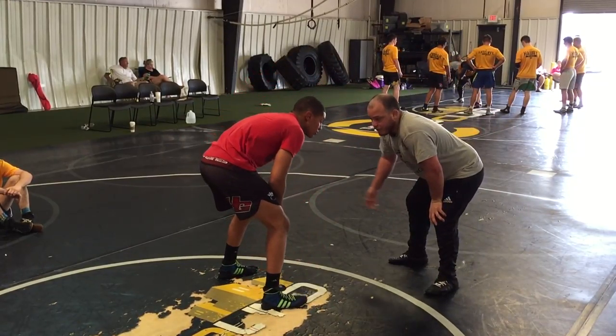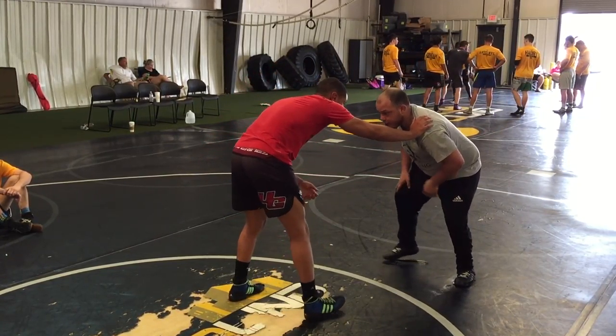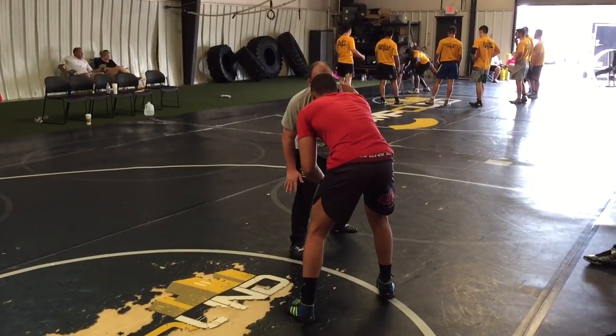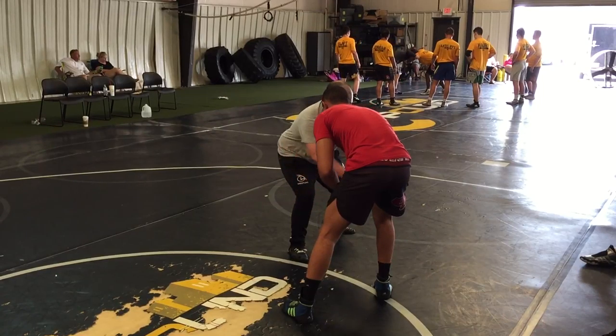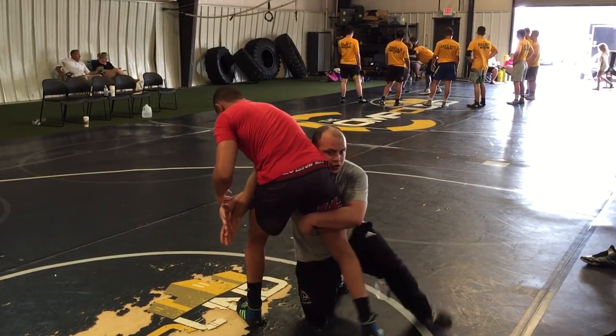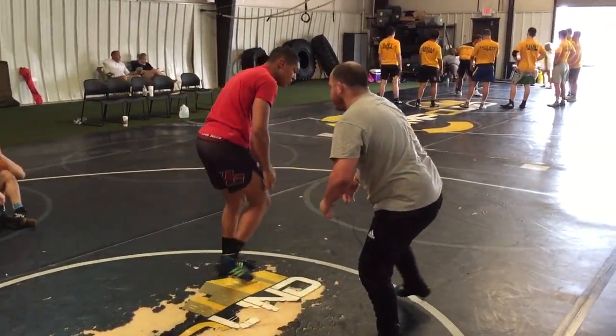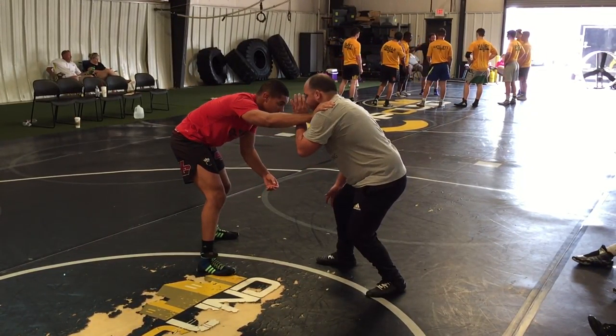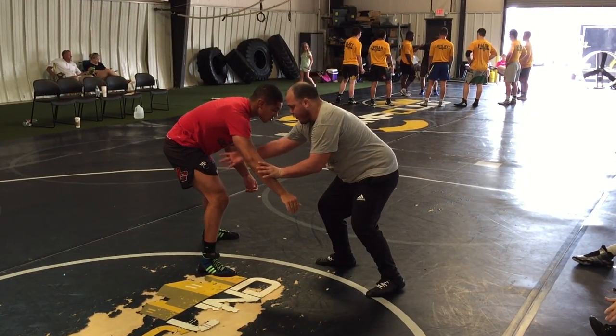Next one I can do is off of like a post. So he's in here, I'm going to come inside with my wrist, knock it out, circle it around, step, drive in. Do the same thing for this end so the other guys can see it — coming up, circling it around, guiding it, drag.